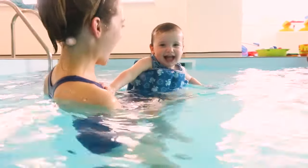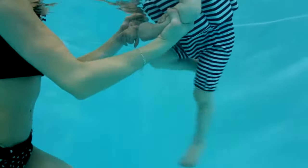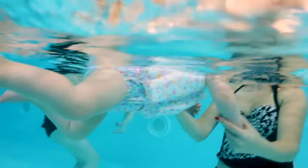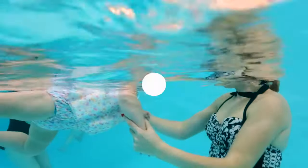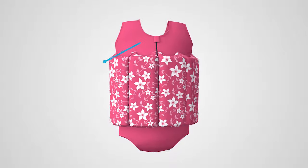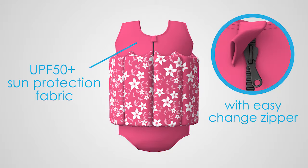Designed to build your child's confidence, the float suit leaves your child's arms and legs free to kick, whilst its unique design positions your child in the correct swimming position. The suit is made from chlorine resistant, high quality UPF 50 plus fabrics with an easy-change zipper.